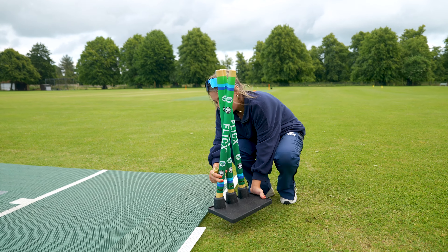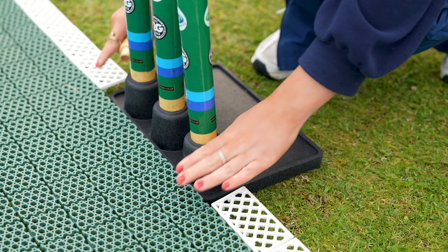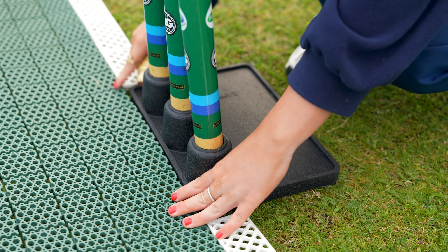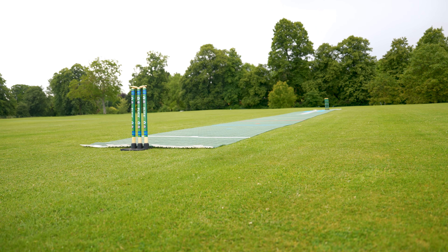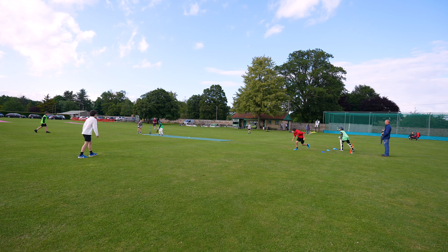The 2G Flix pitch is supplied in two half-pitch batting end rolls, which clip together in the middle in five minutes to form your full match pitch. The batting ends can also be used separately for training or games off one end.